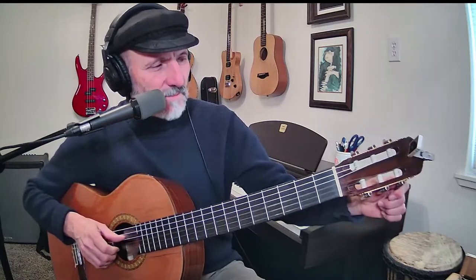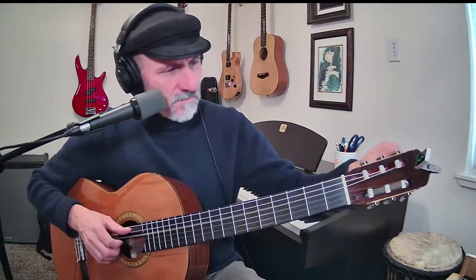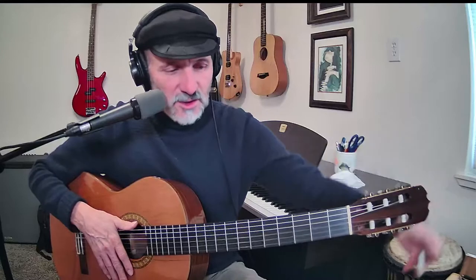I need to make sure my strings are in tune. That one's a little sharp; that one's a little flat. When you take your capo off or put your capo on, it actually changes the tuning a little bit because it pushes on those strings.